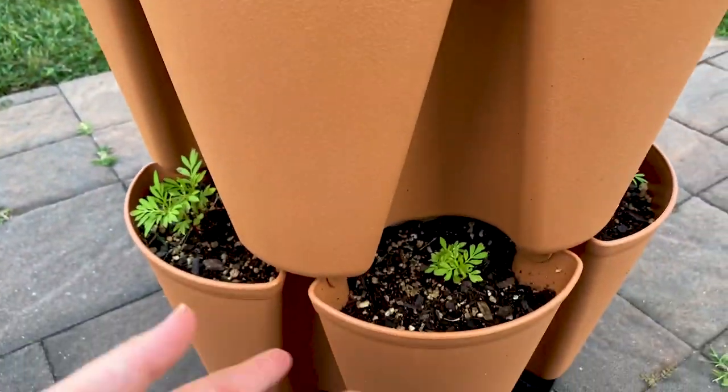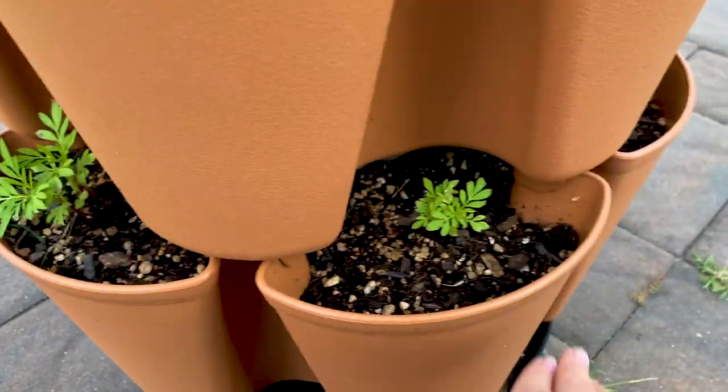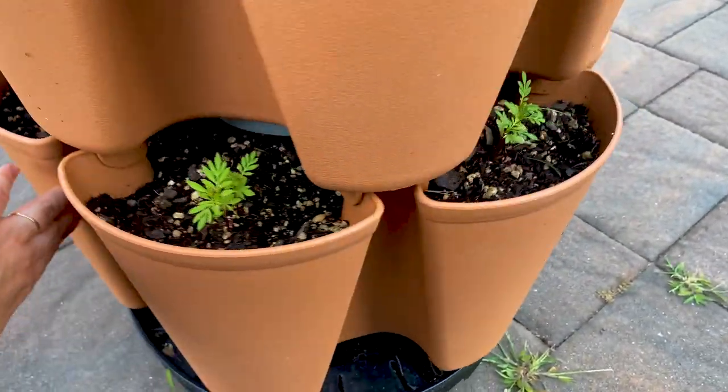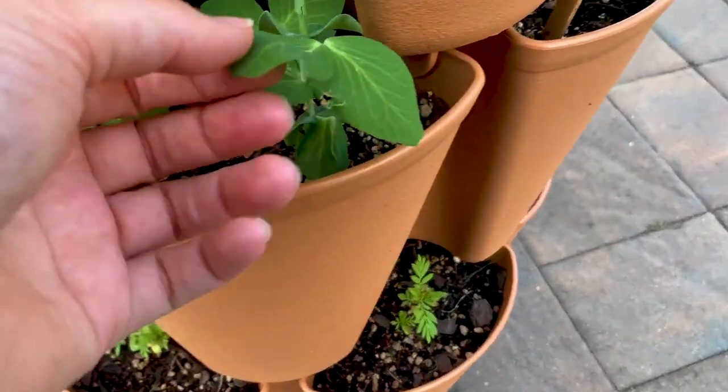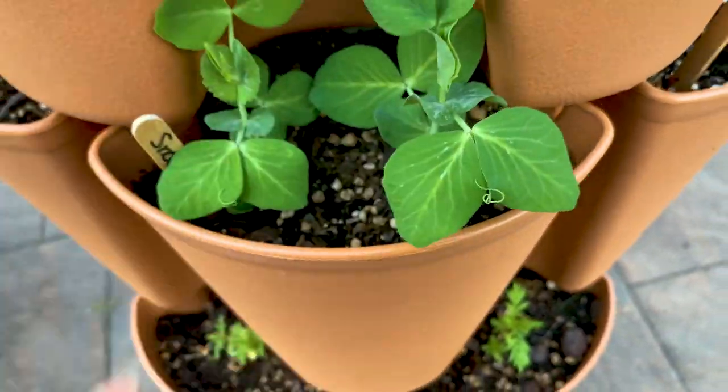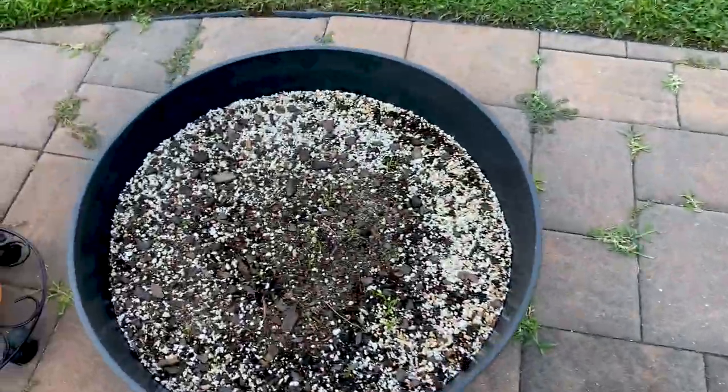We're back to our shelling peas and our marigolds — they haven't really changed too much, they're just still green. So far we're really loving the growth. Oh, look — a little tendril!